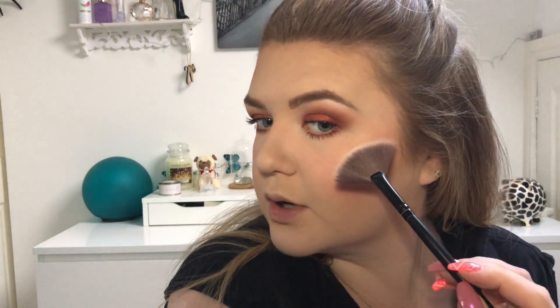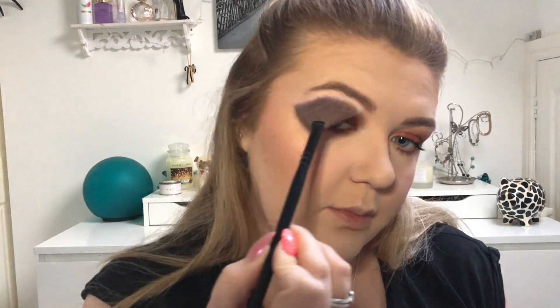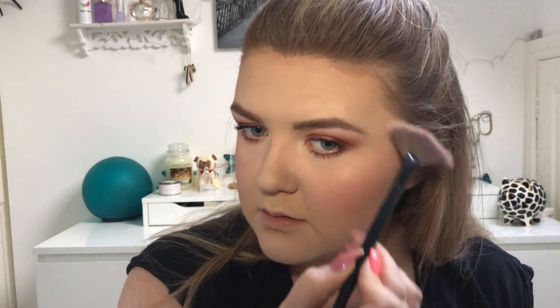You can still see the highlight through the blush, but I want to make it a little more intense and add more of a glow. So I'm using the MAC Mineralize Skin Finish in Oh Darling on a fan brush and popping it on the high points of the cheeks — just look at that side compared to this side, it's just intensified it a little more. Then popping a little bit on the tip of the nose as well to make it a bit more intense.